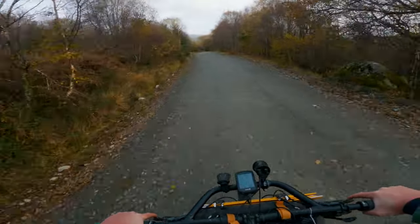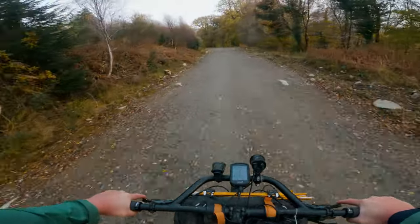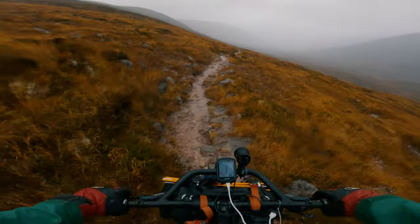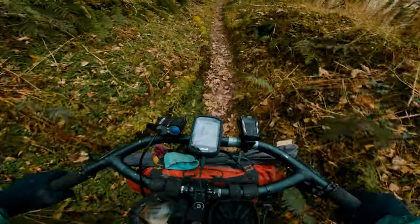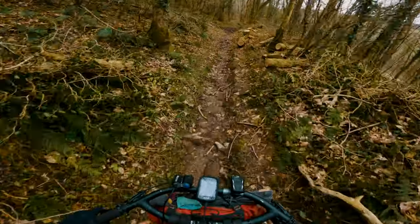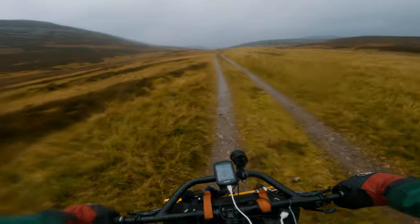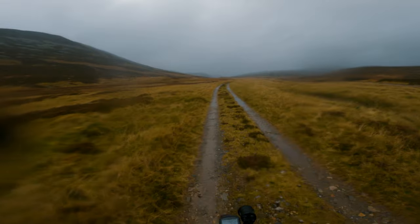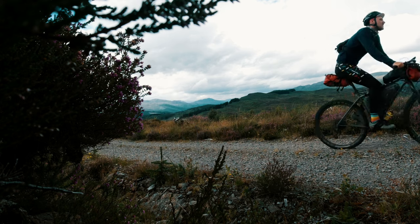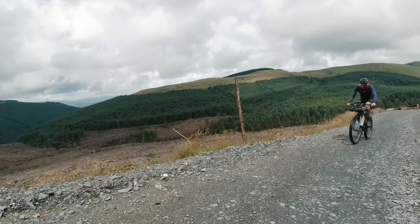The biggest difference between how these bars perform and feel in the real world is of course in the handling. Both can handle the rougher trails, but the Sonder bars feel like they give you more control on the rougher and technical trails, whereas the Jones bars can feel a little harder to get the bike to go where you want it to go — particularly on narrow single track or rutty trails. This is really due to how each bar changes your position on the bike: the Sonder bars put you in a more attacking position, where the Jones bar puts you in a much more upright position.